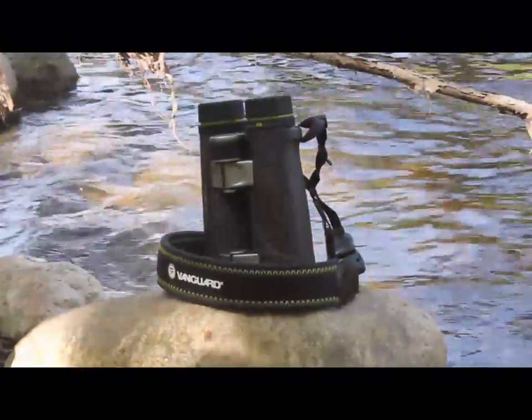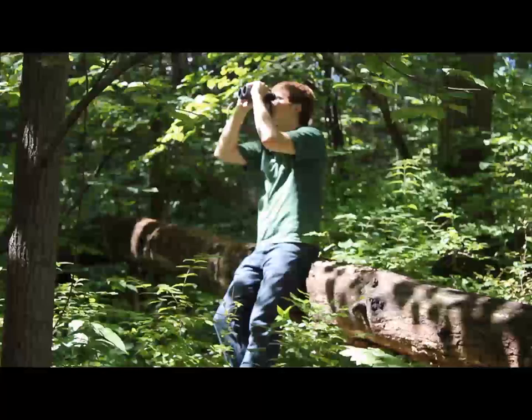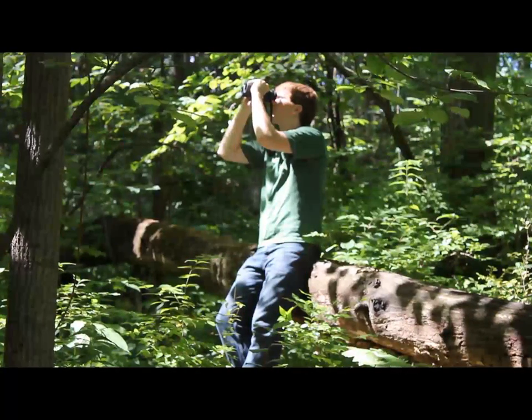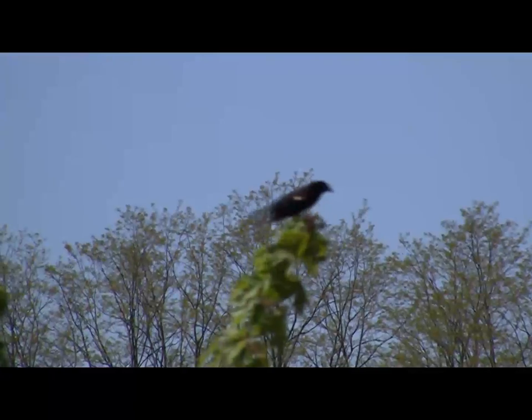Endeavor ED binoculars are packed with pro-level features, including extra-low dispersion glass, fully multi-coated BAK4 roof prisms, lens coatings, and anti-reflection coatings. The list goes on and on.